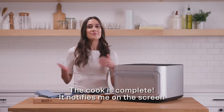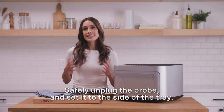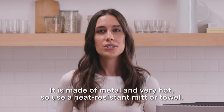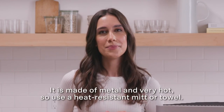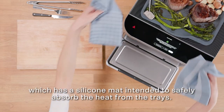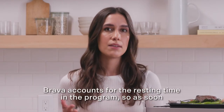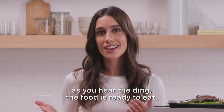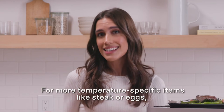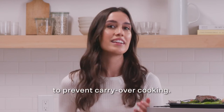The cook is complete — it notifies me on the screen and also on my phone via the Brava app. Safely unplug the probe and set it to the side of the tray; it's made of metal and very hot, so use a heat-resistant mitt or towel. You can place the trays directly on top of the Brava, which has a silicone mat intended to safely absorb the heat. Brava accounts for the resting time in the program, so as soon as you hear the ding, the food is ready to eat. For more temperature-specific items like steak or eggs, we recommend removing them from the tray as soon as possible to prevent carryover cooking.